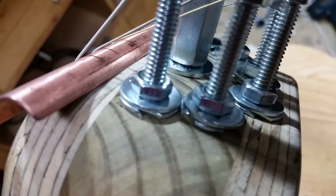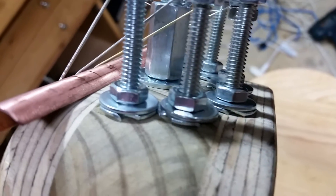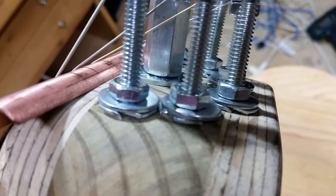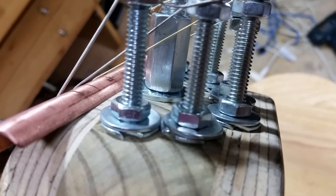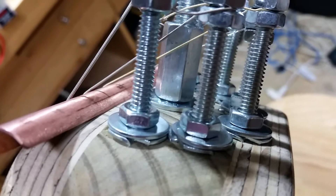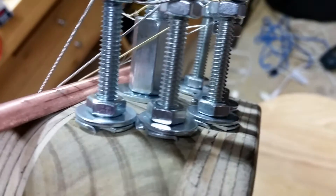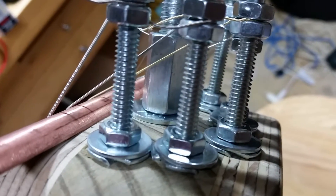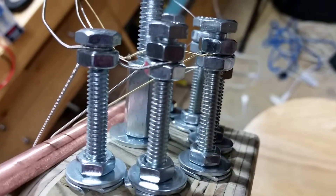The rods ride in and out of the body on both ends with quarter inch T-nuts that have been reamed out so they're smooth — they have no threading. Instead, there is a nut at the base of each rod that gets tightened or loosened to increase or decrease tension on the strings.